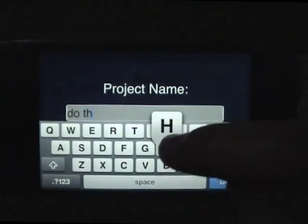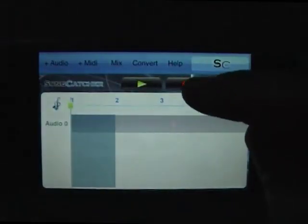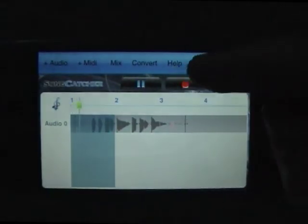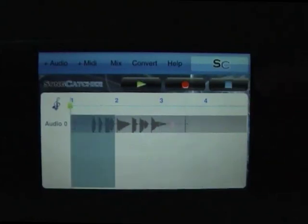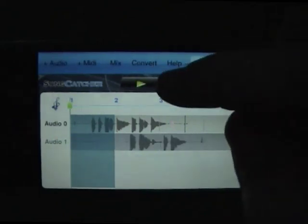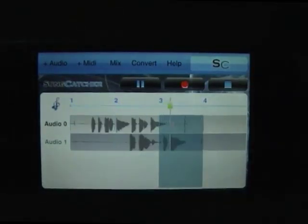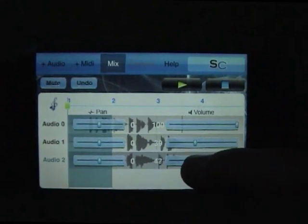Jumping right in, we're going to have a look at the speed at which you can layer things using Songcatcher, and I'm going to use a vocal melody and some harmonies as the example. Once you've thrown down the first part, you just add another audio track and go for it. We've got three parts now and I'm just mixing them so that the two harmonies sit under the lead vocal.